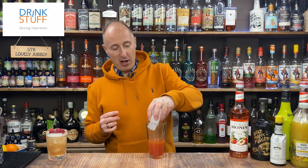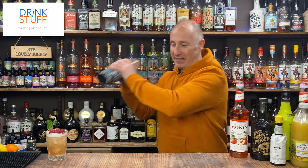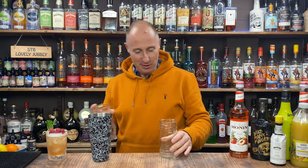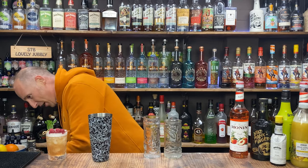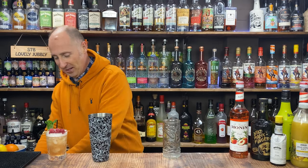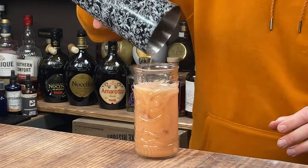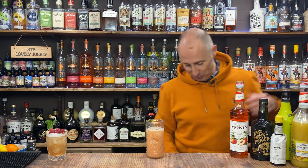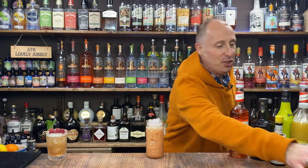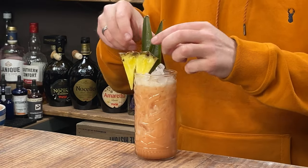We're just going to ice this up now and give it a good old shake for about 10 to 12 seconds. Serving up — inspiration — what are we going to use? Tiki glass, pineapple glass. I'm going to use that one. Fresh ice if you want, shake and dump if you don't. I've got my garnish ready to go — just a little bit more crushed ice to make the drinks look pretty. Pineapple wedge, pineapple spear, leaves. And that is our — what are we going to call it? Peach and pineapple — we need your name for that one.